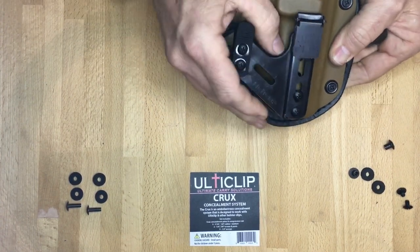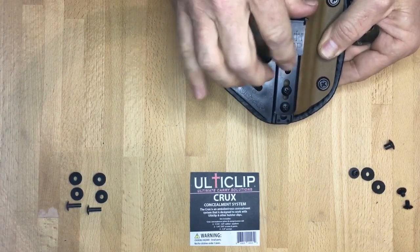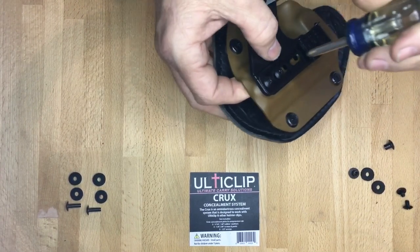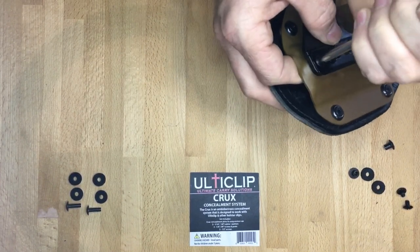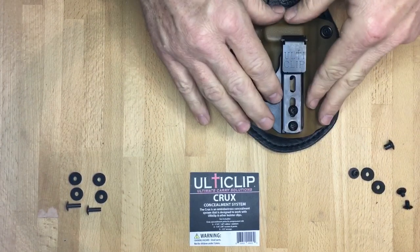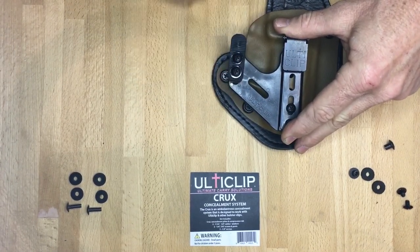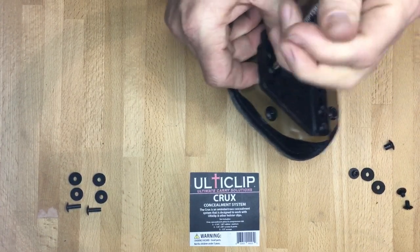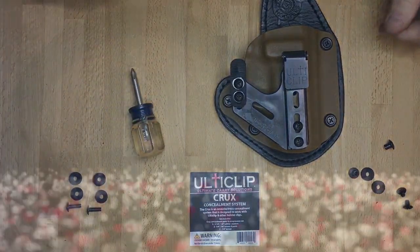Now you have the potential to raise and lower the plate to get that exactly how you want it. If you're able to change the ride height of your clip as well, you can adjust the plate with that same ride height. Once you get that to where you want it, tighten that down — you want to get those nice and tight so they don't loosen up as you're wearing it. Once you put this on and try it out, you can adjust this tab and get it exactly where you want it, just a little bit snug so it stays in place. Then once you get that where you want it, tighten these up so you're not going to get any movement out of the tab. That's how simple it is to install the Crux Concealment System.